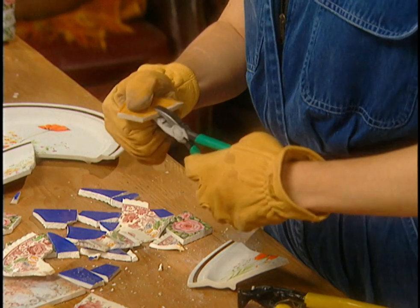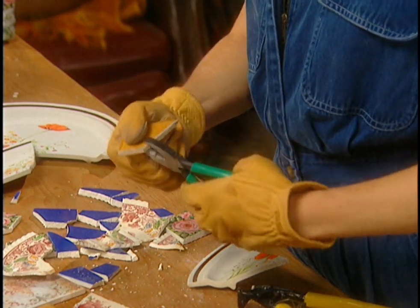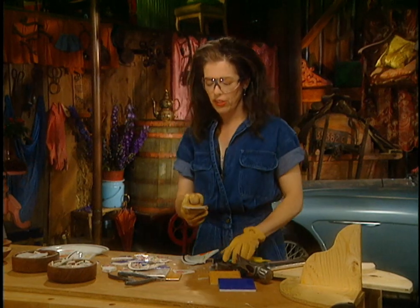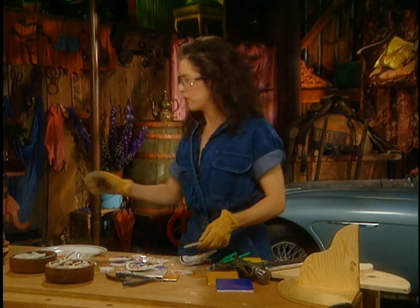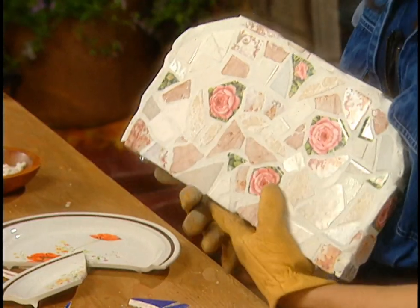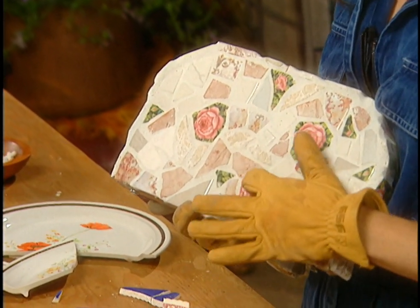They just break down the edge by taking off the very sharp bit like that. That's good because when you finish your grouting — the part where you fill in all the little spaces — the actual sharp edges sometimes come up above the surface.